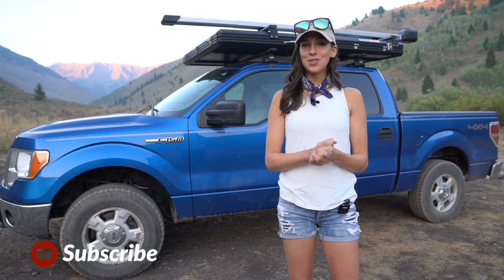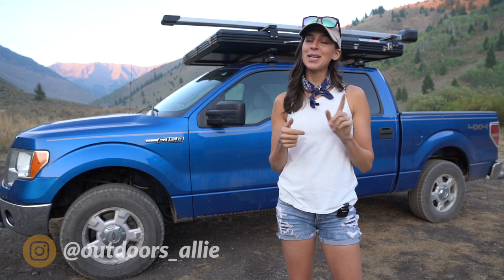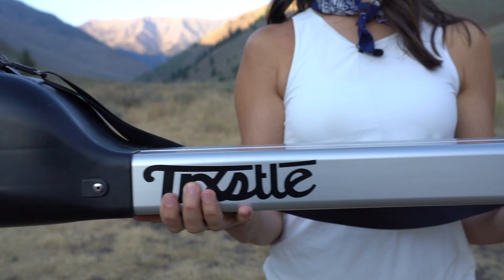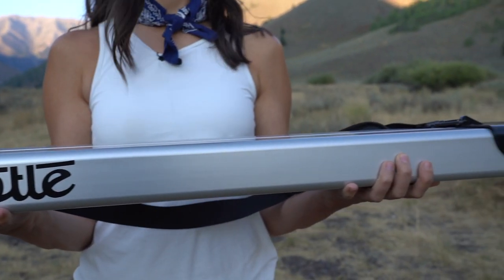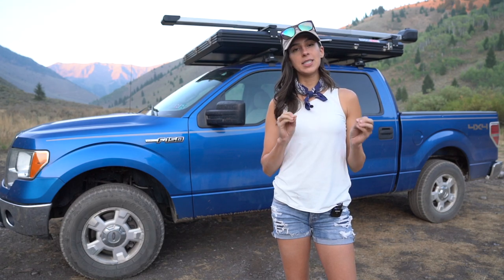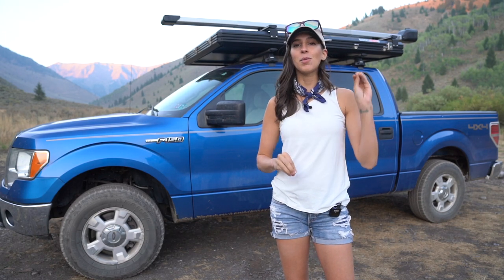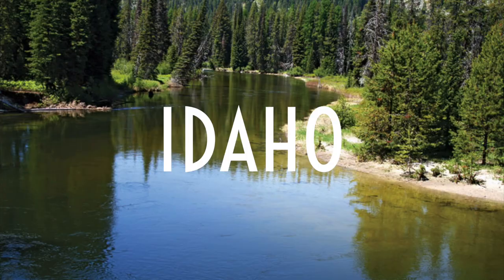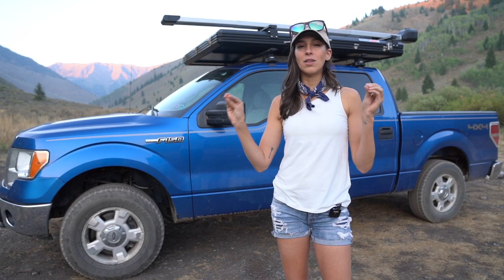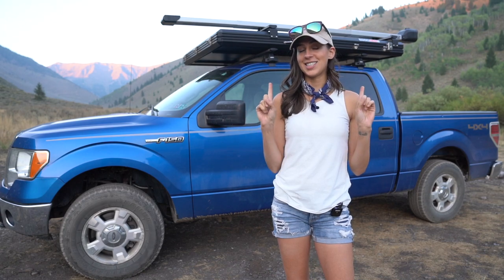Hello YouTube! Welcome back to my channel. For those of you new here, my name is Allie D'Andrea and today I am showing you guys my fly rod holder. This is the CRC 2.0 system by Trexel. I've been using it for a little over six months now — I've used it everywhere from Florida, Pennsylvania to Idaho. I want to give you my full review and a rundown of all of the specs and features on this thing because it's pretty freaking cool. So let's jump right in.